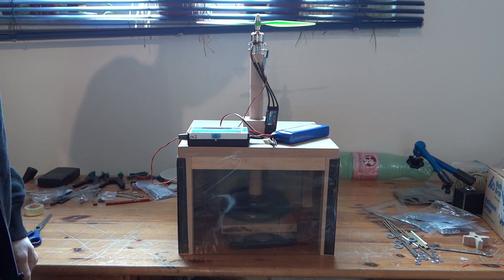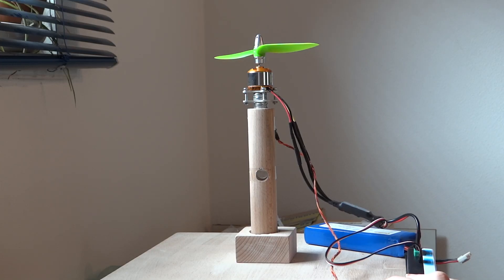The sides are covered with cardboard, the front with transparent film. I will look at the RPM value shown on the unit and write it down with the thrust value manually.